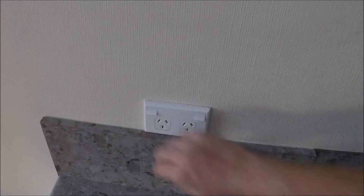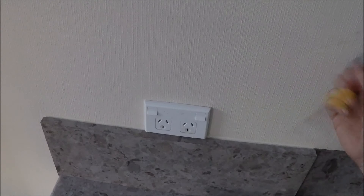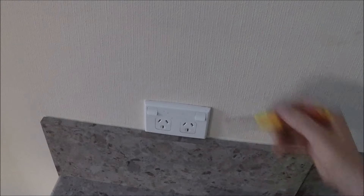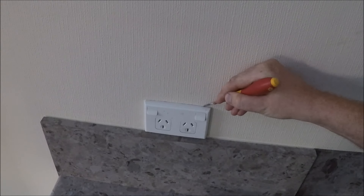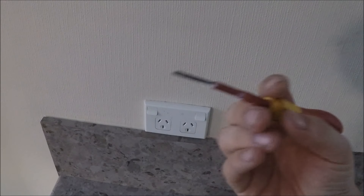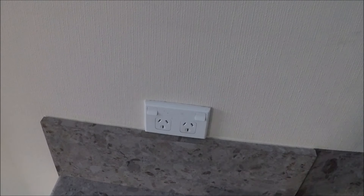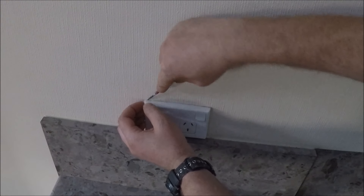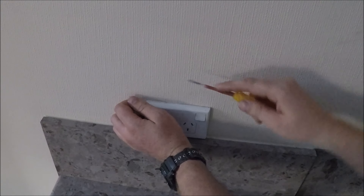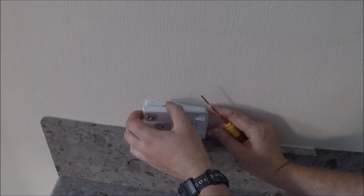First thing you want to do — well, second thing now that we've cleared the area — is whack that cover plate off. Now you want to be careful because most painters are arseholes and they paint these onto the wall, so you might want to get a Stanley knife out and just cut along the edge, or if you've got a small enough screwdriver tip that's not going to damage the paint on the wall.